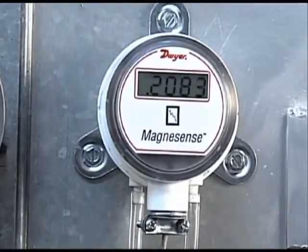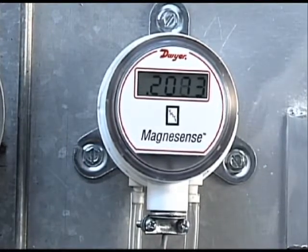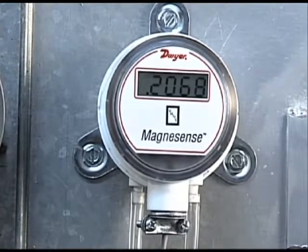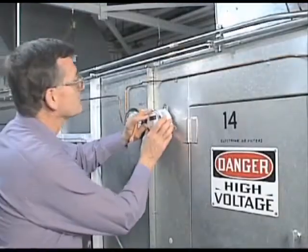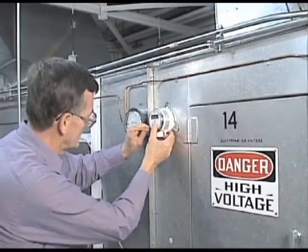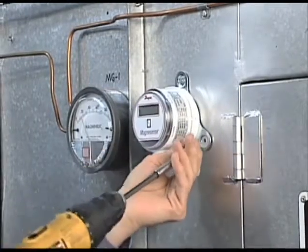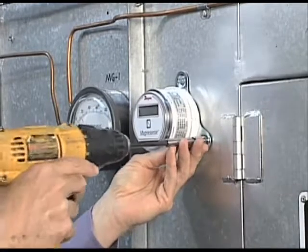The Magnesense transmitter includes a metal bracket inherent to the body for quick, simple installation on a wall or duct. The transmitter should be mounted on a vertical surface with the connections directed down to prevent moisture from entering either the pressure ports or the electrical cable entry. This also places the diaphragm in a vertical plane, which minimizes gravity effects on the diaphragm. Make marks on the duct using the transmitter's bracket as a template to properly position three pre-tapped mounting holes. Mount the transmitter using three number eight half-inch pan head sheet metal screws in the metal mounting bracket. Do not over-tighten.